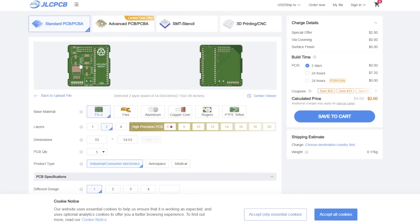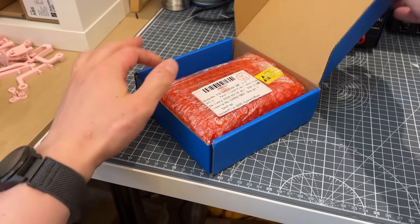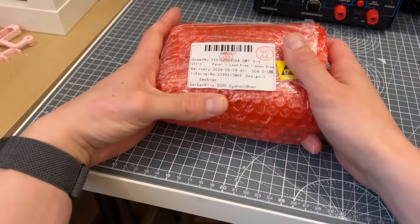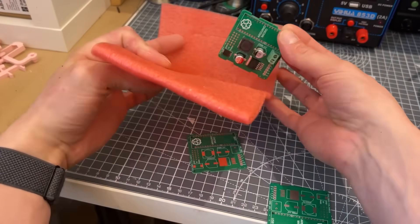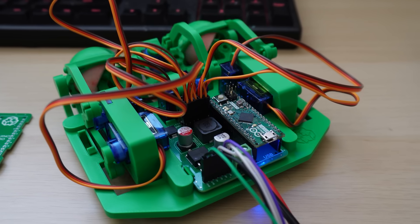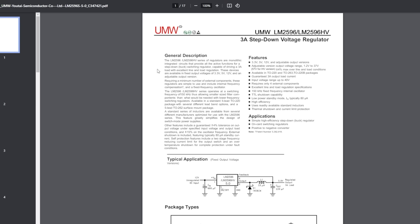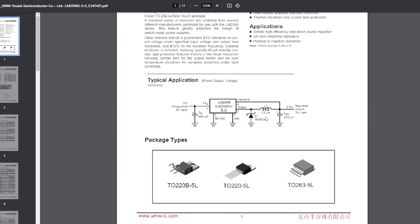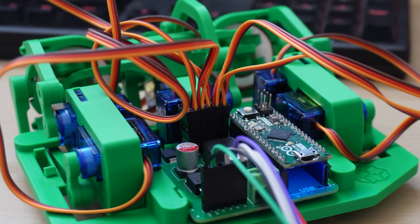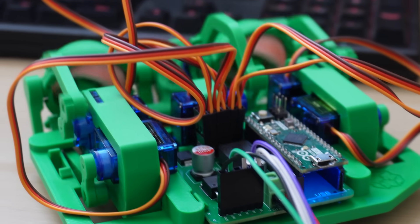I uploaded the Gerber files directly to the website, and less than a week later got my shiny new boards. I did make a mistake in that I made the output pins for all the servos too small. Thankfully, I was able to bodge it and solder the pins on top of the board, but it is a quick fix for the next version. As is always the case with JLCPCB, the boards came out pristine. I always doubt myself when it comes to electronics design, but the typical use circuit from the LM2596's datasheet worked perfectly, and I had a very clean board to drive all of my servos with.